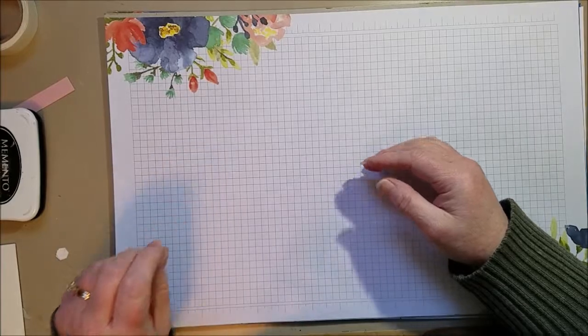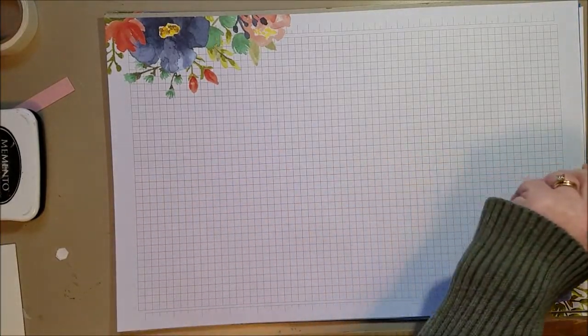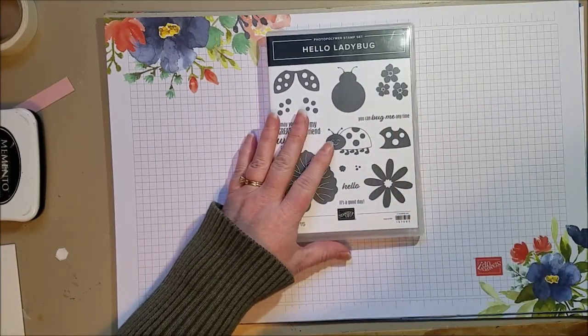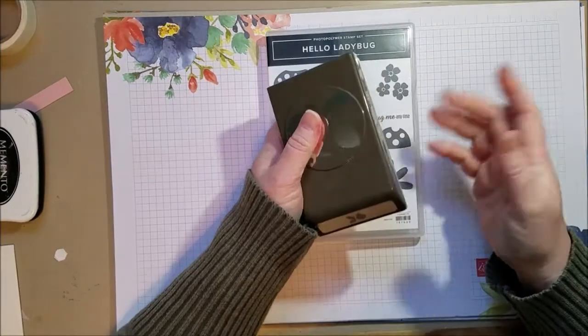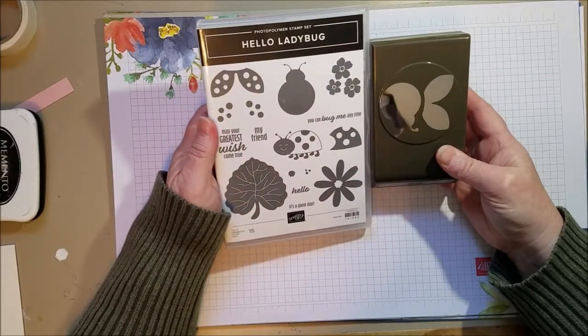Hi everyone! Today I am working with the Hello Ladybug stamp set and punch that came out in the spring mini catalog. It is super cute. I've made a ton of cards with it, but I've broken the videos into three because I didn't want it to get too long. You can just keep going and going and make lots of different cards with it.